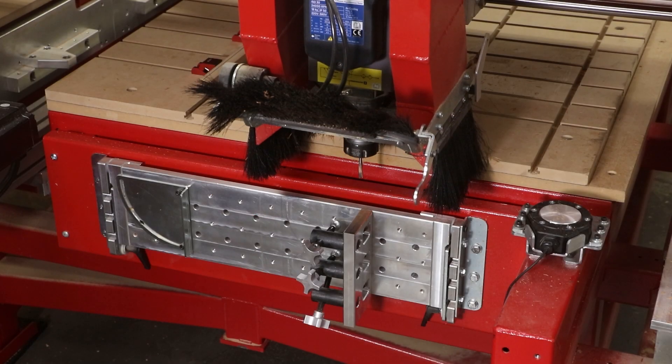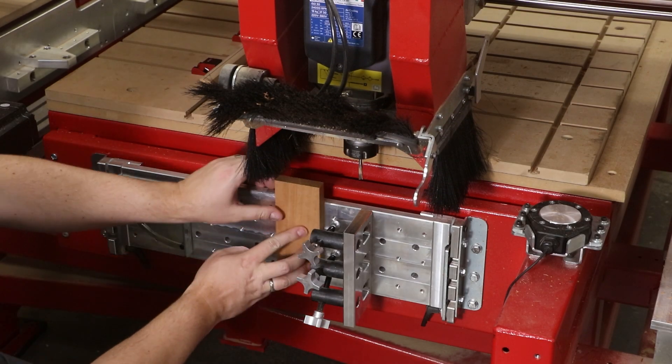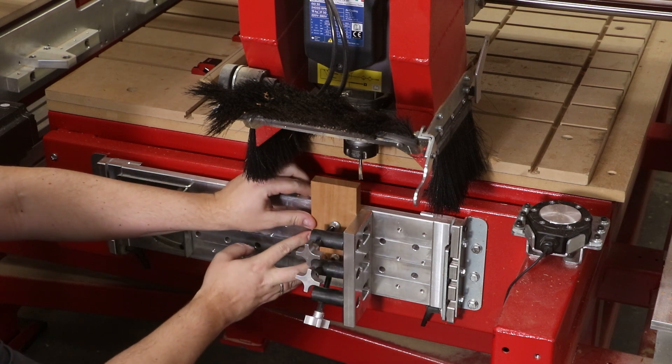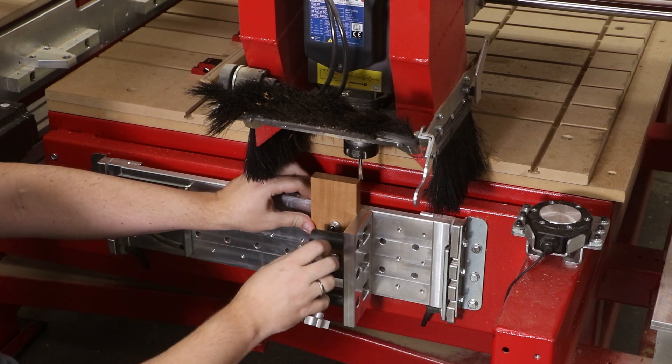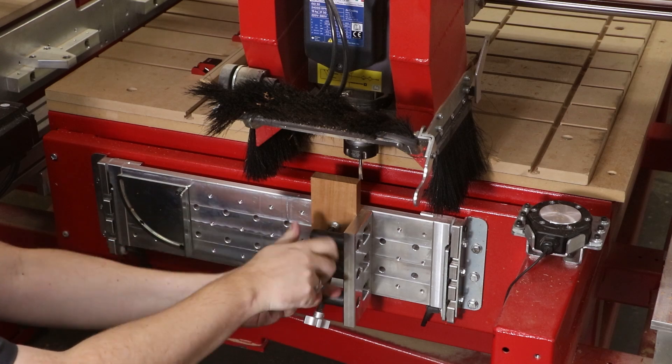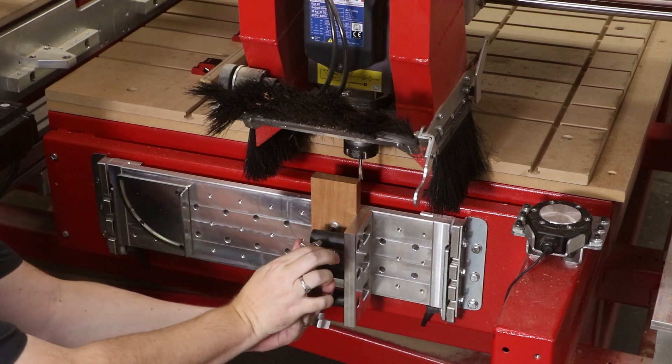Let's get started by producing the side components on the vertical workstation. This part is being held by a prototype fence with bar clamps, which will soon be available for Legacy customers. To ensure that all the finger joints are cut to the same depth, we're using the cutter as a stop to ensure that the part is at the right height.